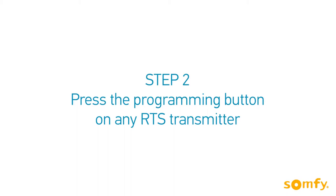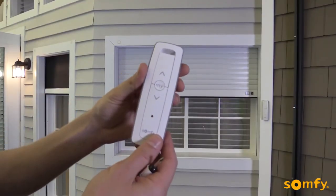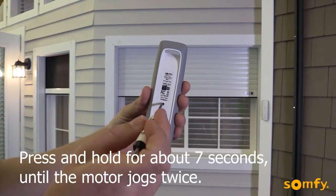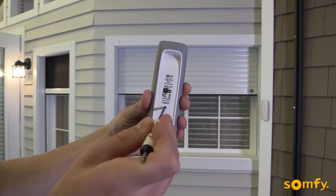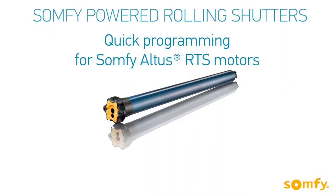Now take any RTS transmitter and press and hold the programming button on the back of the control until the motor jogs twice. The motor is now reset and ready to be programmed. Thanks for watching.